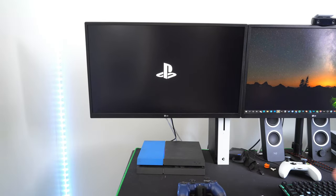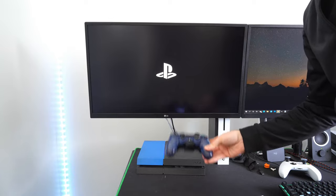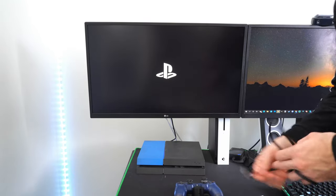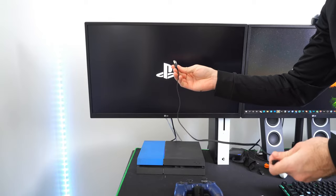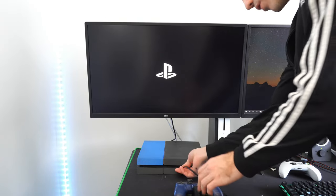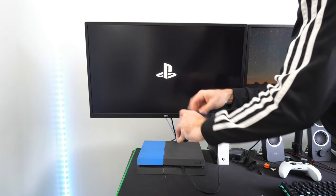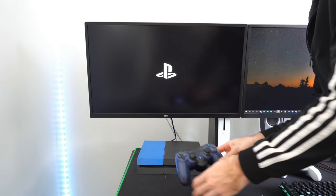Now, if you are having problems connecting your controller — maybe your controller lost its battery charge, or maybe there's an issue with the Bluetooth at the moment — you could always try connecting it via a USB cable like this to the front USB port, connecting it directly to the controller, and then pressing the PlayStation button from there.